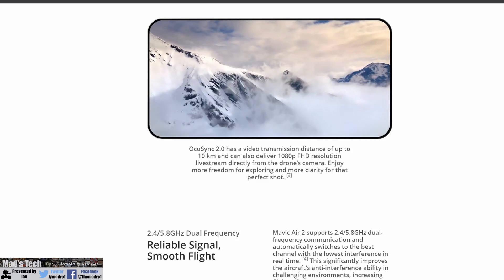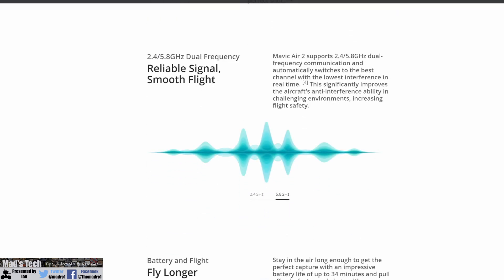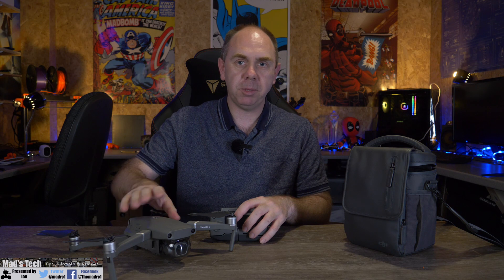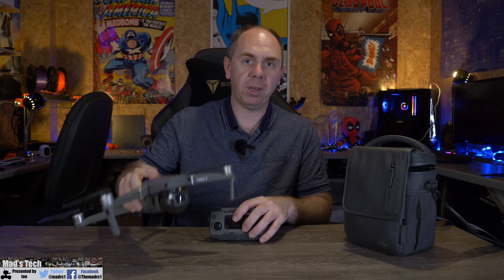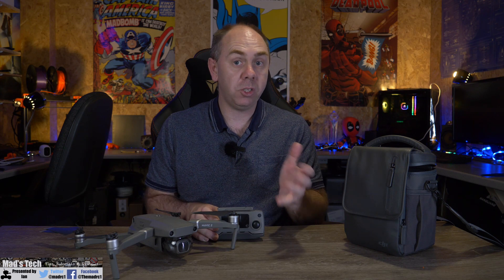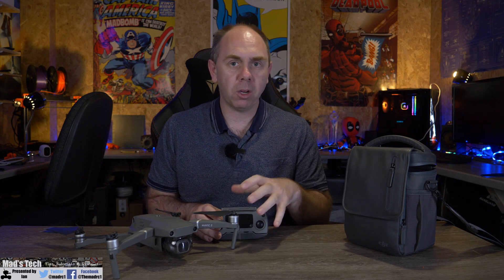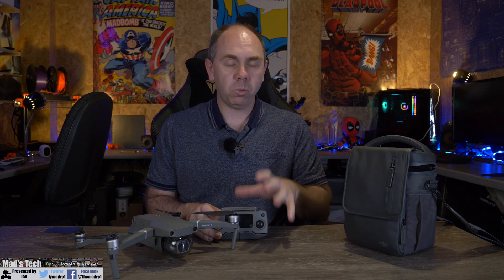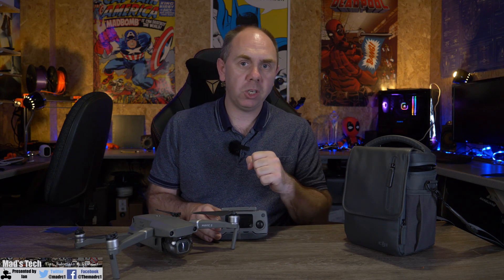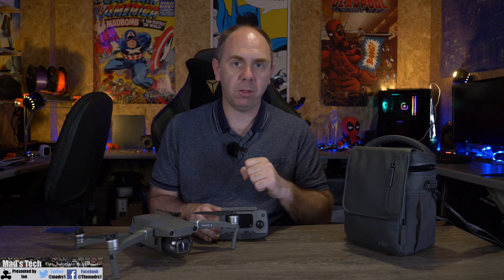It now integrates OcuSync 2.0 on both 2.4 and 5 gigahertz, giving a maximum range of up to 10 kilometres in 1080p video — pretty much the same as DJI specified for the Mavic 2 Pro. Because it is using dual band OcuSync, it will also work with the DJI Smart Controller, though it won't work out of the box today — DJI have said it will be supported after a firmware update in the future.